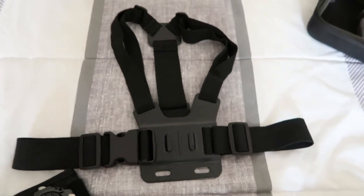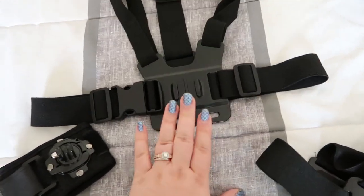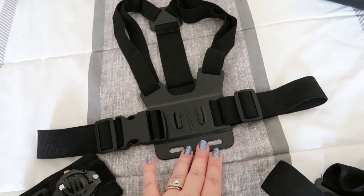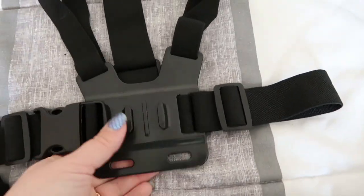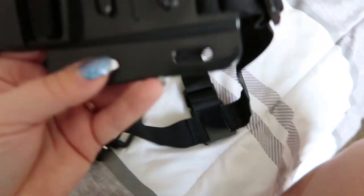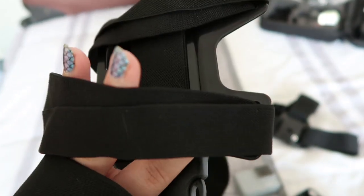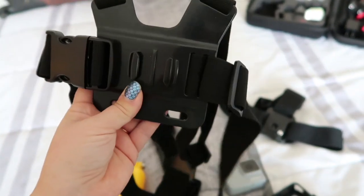The next thing I have is this chest strap. I'd probably say this one is the most secure and probably the easiest option if you're on a roller coaster, so you don't have to hold your arms out with your GoPro — totally hands-free and you should be able to see everything. I'm going to check Disney's rules because I actually don't know if Disney allows these, but if they do I will probably wear one on roller coasters because it sits right in the middle of your chest.